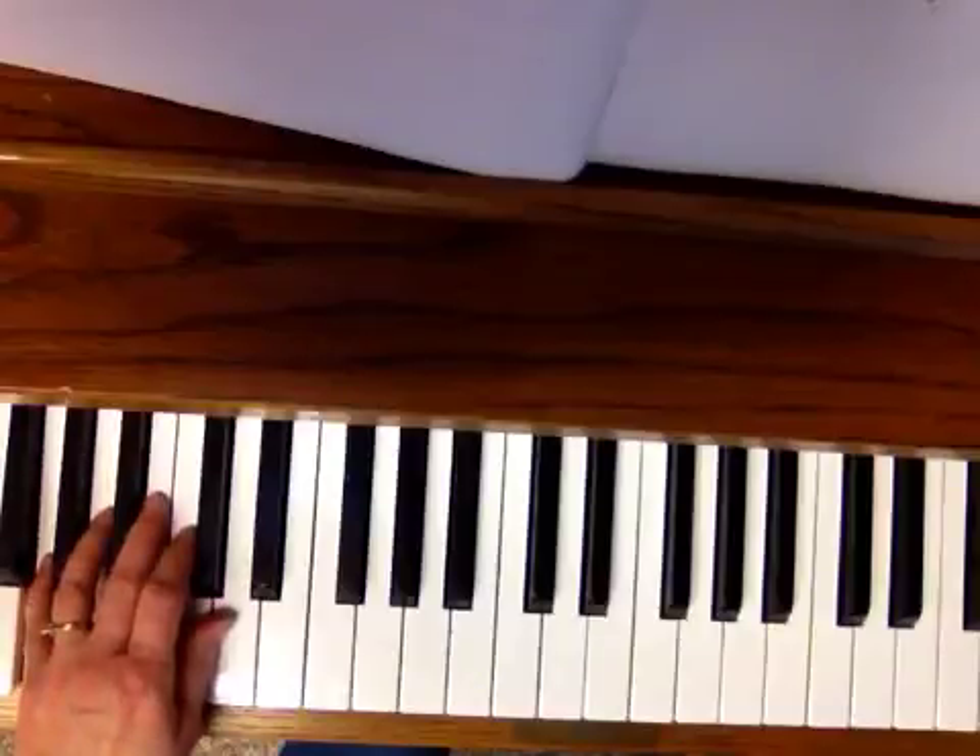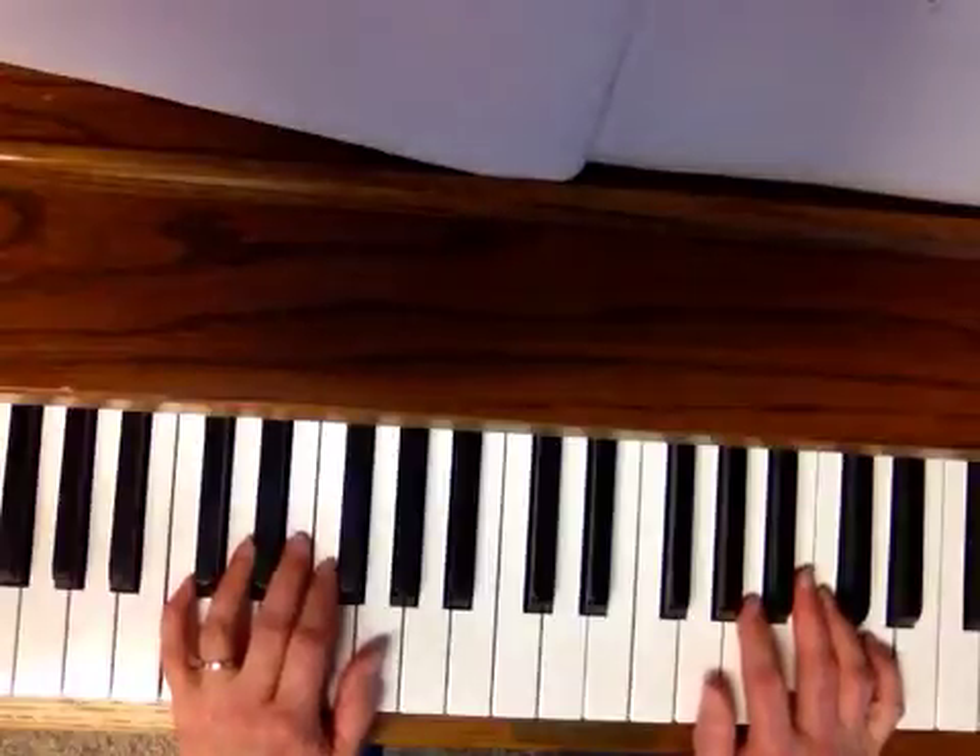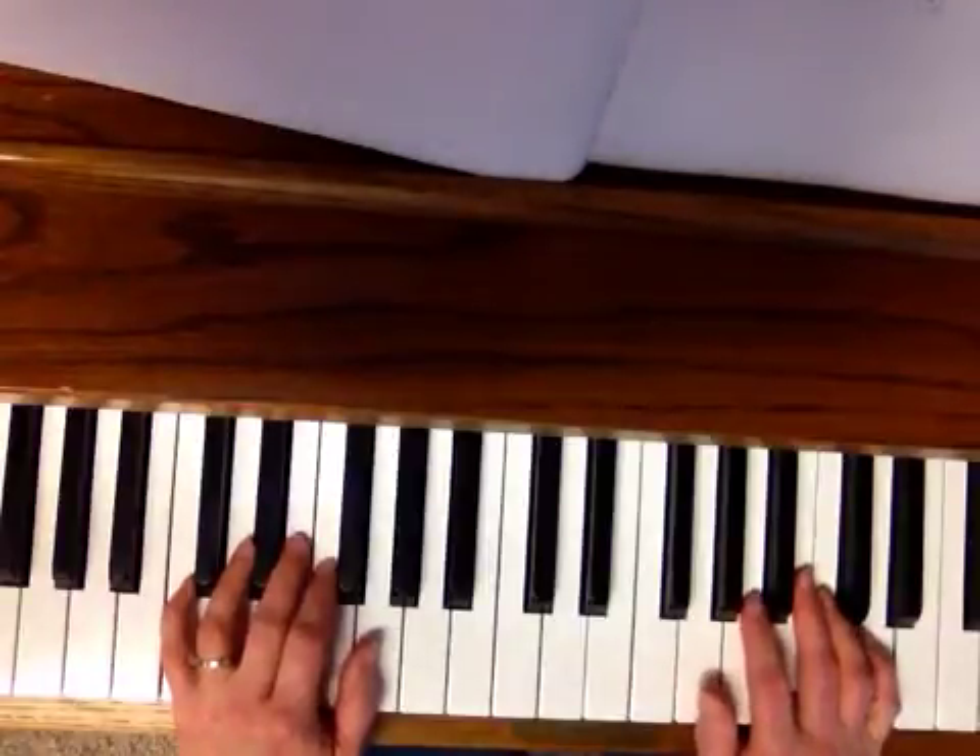One, two, three. Rest. So let's put it together. I'll go pretty slowly — this song does not need to go fast.